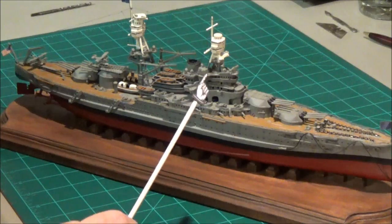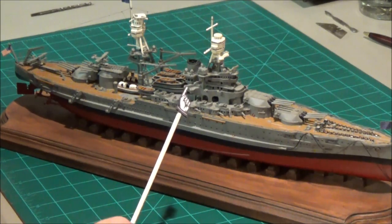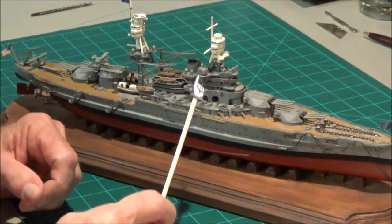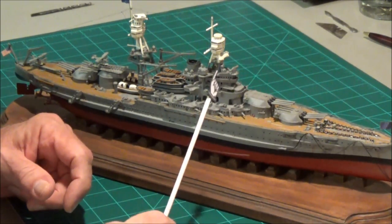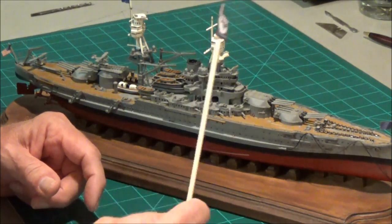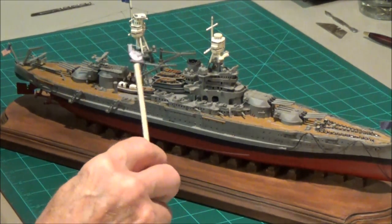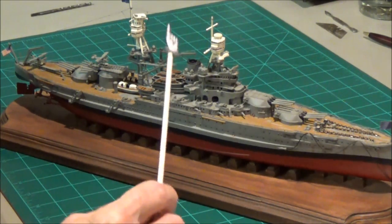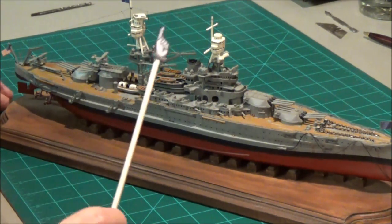The important thing I'm trying to tell you is: do your research. If you want to build the best-looking model for the period, you really have to check it out, because model companies take a lot of liberty. They're looking at pictures and saying 'let's build it like that,' but it may not match the time period you want. You have to use your imagination, look at your research, and bring it up to the date you want.